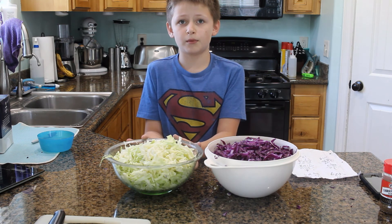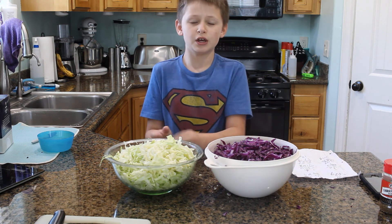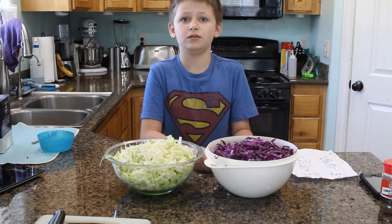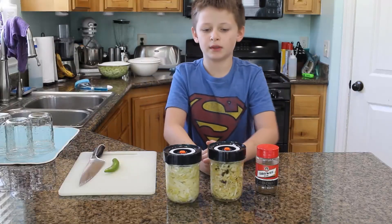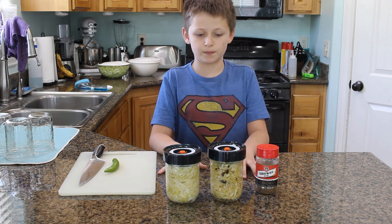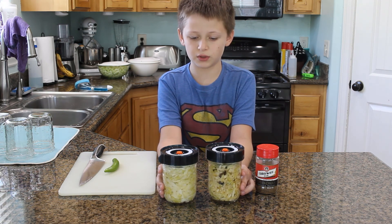We're going to let these sit for about an hour while the salt pulls out the juices from the cabbage. In a minute I'll show you some different ways to ferment the cabbage. While those are sitting, I'm going to talk about some different things you can put into your sauerkraut. This is a batch of sauerkraut that we started a few days ago.